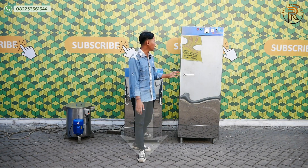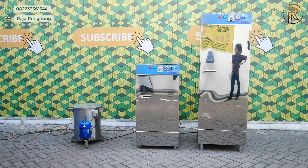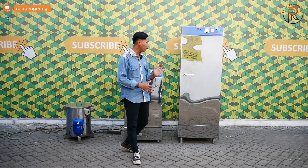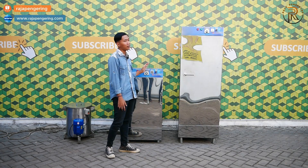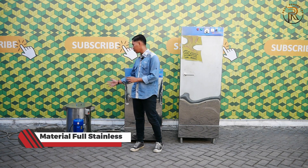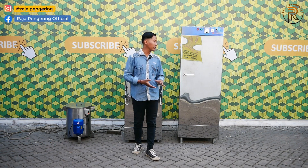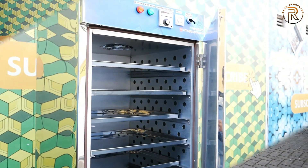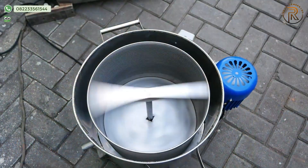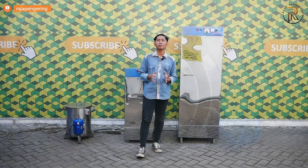Di belakang saya kali ini ada mesin oven dengan kapasitas 10 rak 1 pintu, dan juga 5 rak 1 pintu. Persamaannya, kedua mesin ini menggunakan bahan bakar full listrik. Untuk materialnya, mesin oven ini menggunakan material full stainless, jadi untuk perawatannya sangat cukup mudah. Mesin spinner minyak ini juga menggunakan material full stainless. Cara kerjanya, dari mesin oven pengering ini nanti akan ditiriskan atau dikeringkan menggunakan spinner minyak, jadi satu set untuk pengiringan dan pengeringannya jadi lebih mudah.